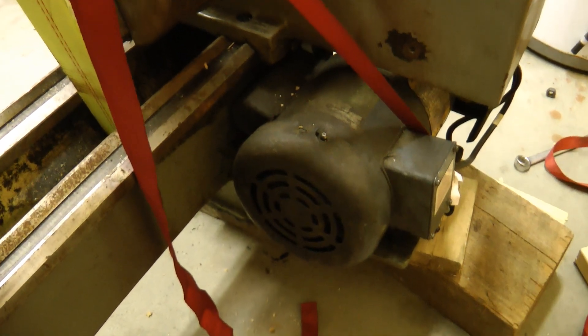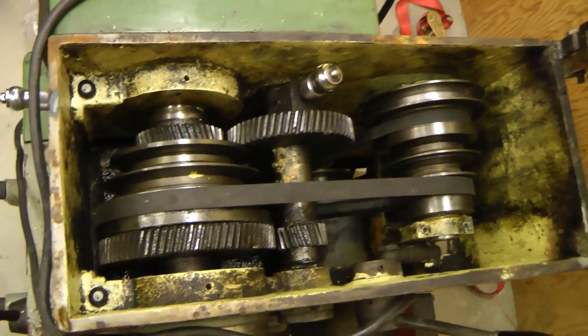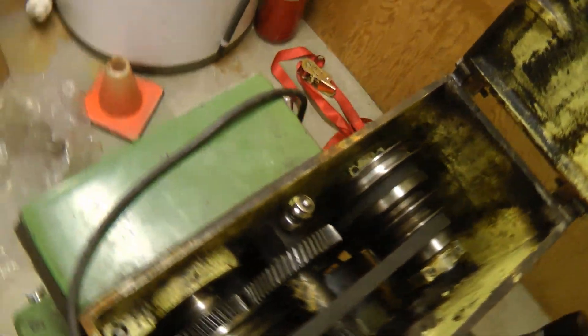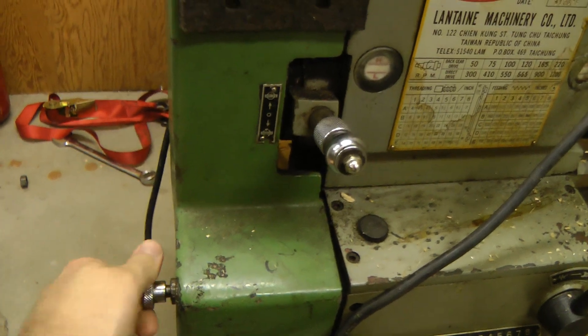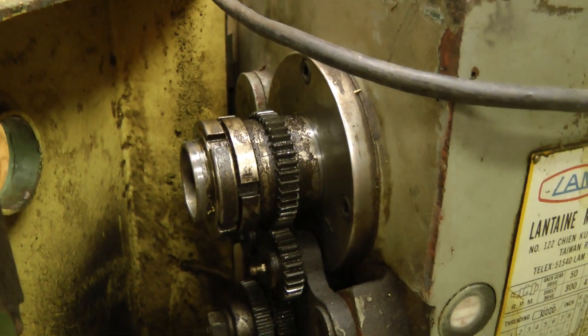I believe the motor on this is about one horsepower, two-stage belt reduction. I think this goes from 50 to 1,200 RPM, and on the back there are more gears for driving the thread cutting and power feed.